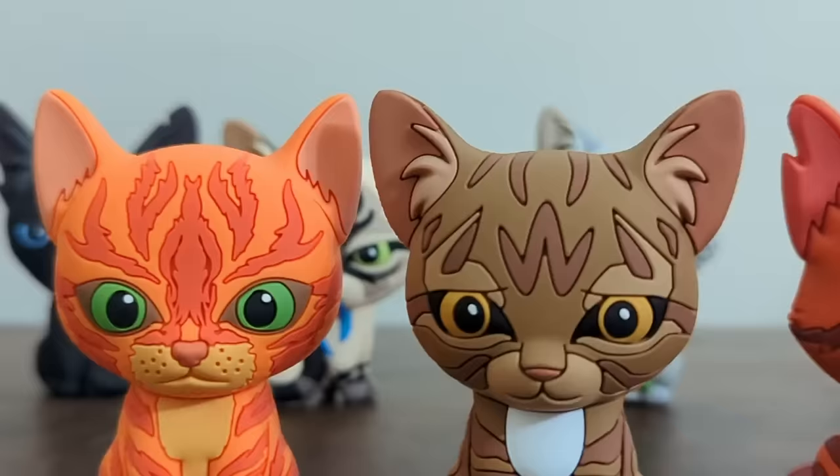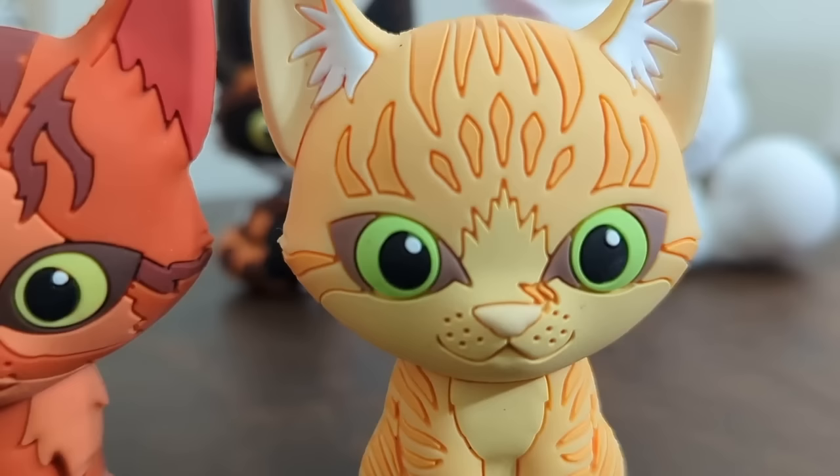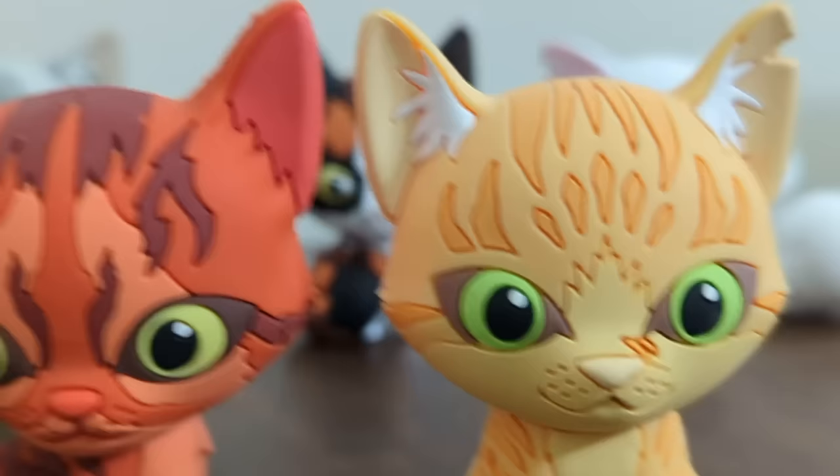On top of this, her eyes are smaller than any other figure's, and they give the illusion of being even smaller than that, thanks to how big the darks in the eyes are. For a quick comparison, look at Leafpool next to Spottedleaf — both have kind of tiny eyes compared to the other figures. But Spottedleaf doesn't look as bad, largely because her eye corners are melting into the rest of her face. Another issue is that her cuteness is being diminished by how far her nose has been moved down from her eyes.